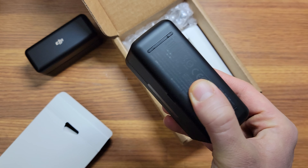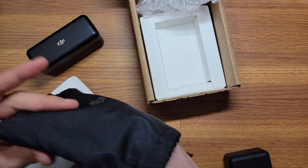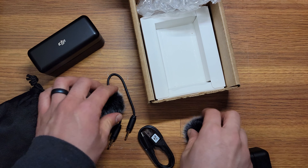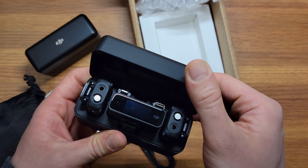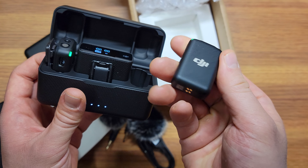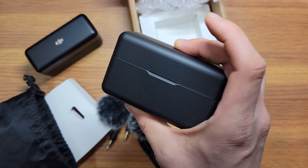This is pretty nice packaging for an acceptable condition item. I've bought a lot of products on Amazon warehouse deals, and this is pretty good. It comes in its own little box, with all the instructions inside. In the bag there's the cable and the two windscreen protectors — the pom-pom things. And here's the microphone, and this one looks like it works. Pretty impressed.